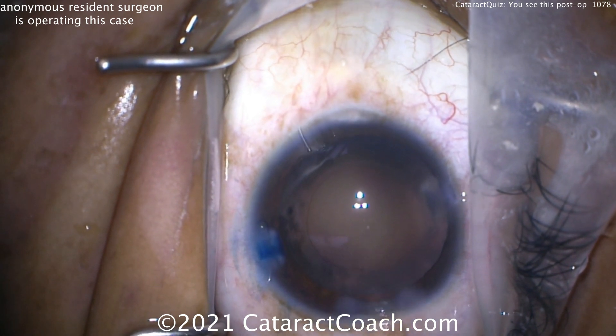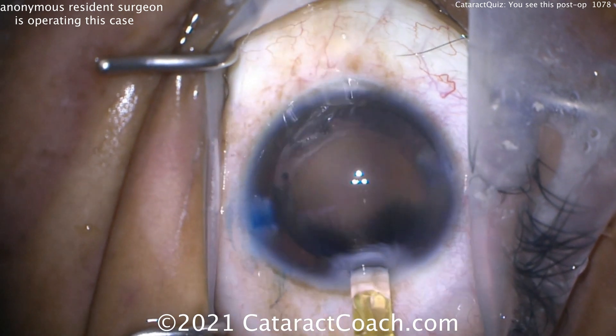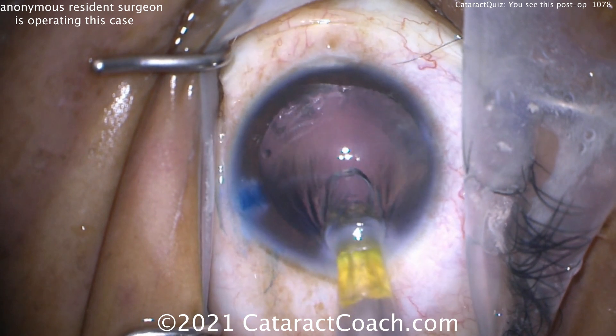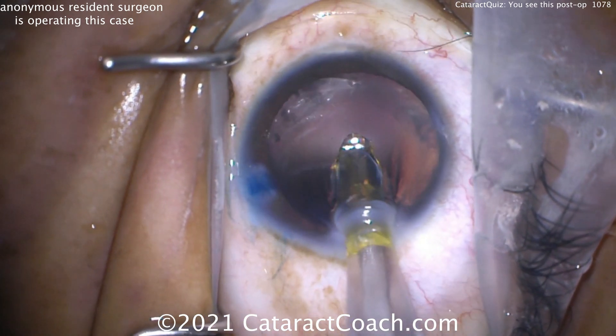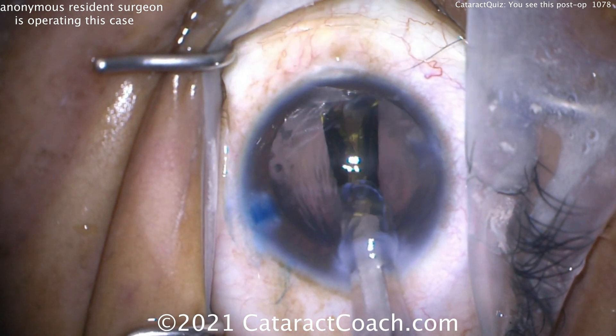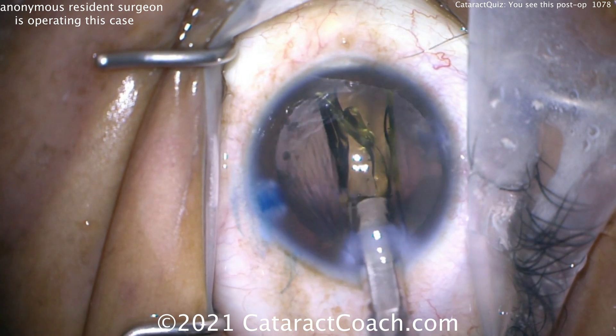Let's show you the surgery. The capsulorhexis is done — it looks great, nicely centered, reasonable size. Here comes the eye. A single-piece acrylic lens is being injected, getting that injector tip inside the eye. The lens is folded up pretty well and slowly being delivered inside the capsular bag.